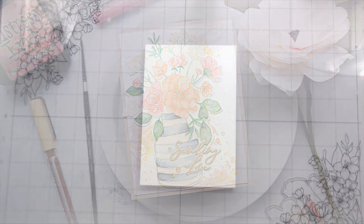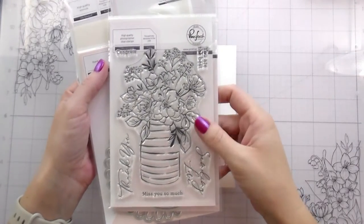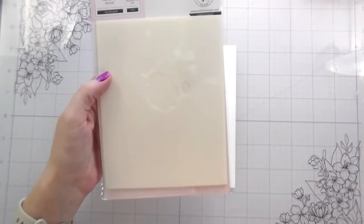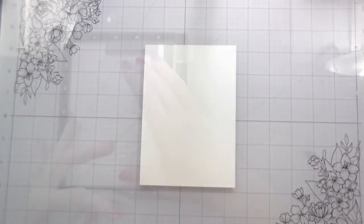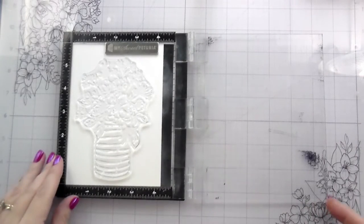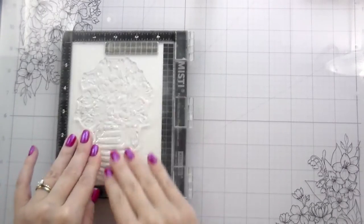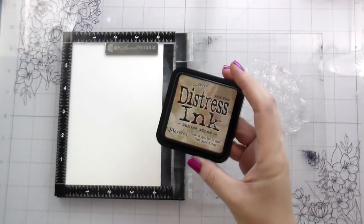Hi guys, it's Kelly here and I'm back with another video. Today's video is featuring some new products from Pink Fresh Studios. I used their Inky Bouquet — it has a stamp, a die, and a stencil, and I used all three of them. I also was going to use this cute little spiral circle but I didn't end up using it. We have to get right into the technique — there's lots to tell you about, like the blog hop and a story time of course.